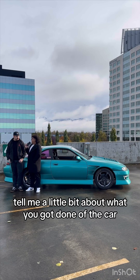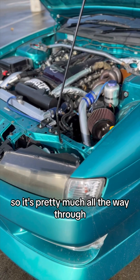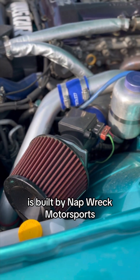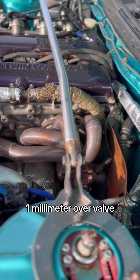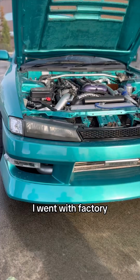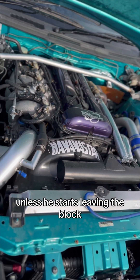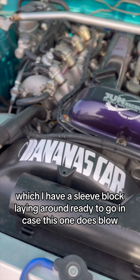Tell me a little bit about what you got done to the car. I've had it for six years, and every time something broke, I've replaced it, so it's pretty much all the way through. It's got a new engine built by Naprec Motorsports. Top end anyway, got the high response kit, one millimeter over valves, stuff like that. I went with factory because factory is more reliable — unless you start sleeving the block, which I have a sleeve block laying around ready to go in case this one does blow.